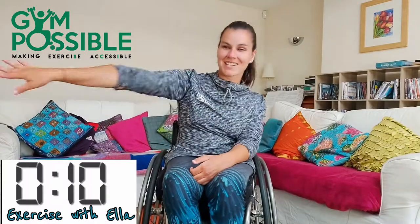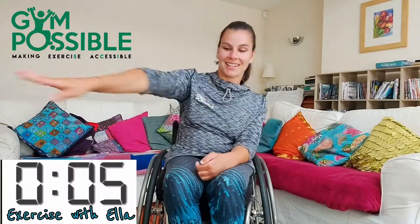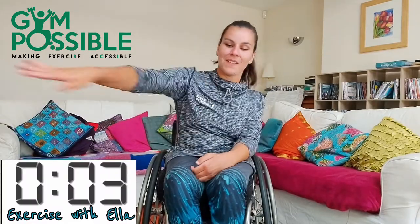Ten seconds left, let's go. Five, four, three, two, one and stop there. Well done.